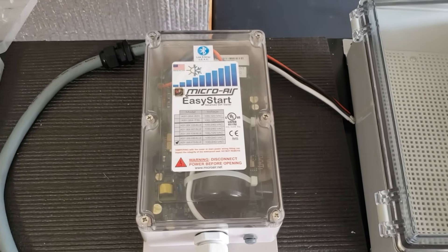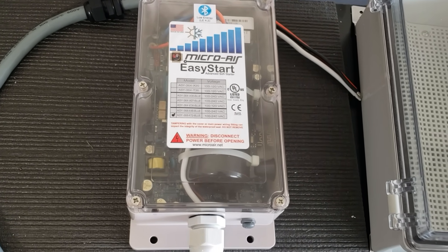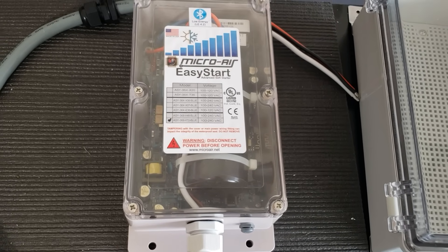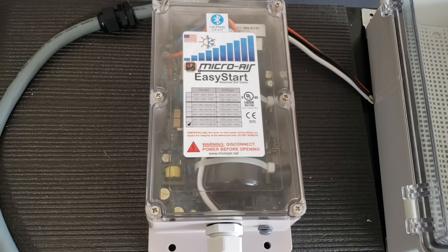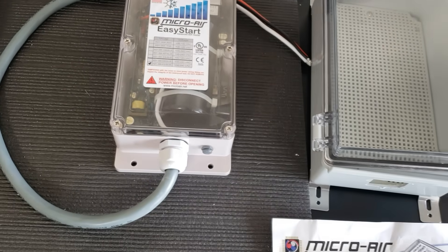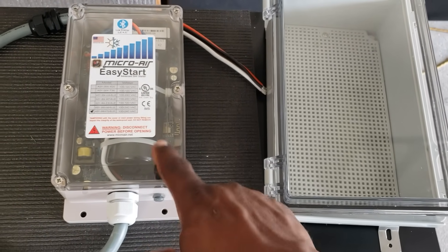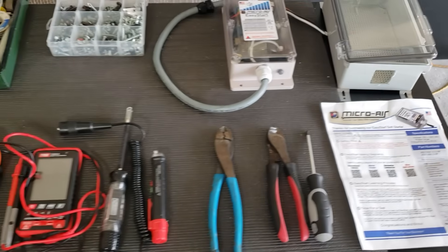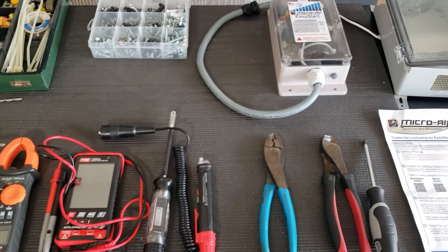If you're going to be using the backup generator, just install this. I tried the 9000 to start the 5-ton AC — it did not go good. If you're running anything else like the microwave and this thing needs to start the AC, you're going to have a lot of problems every time. I'll spend the extra two to three hundred dollars, install this, and do it right the first time instead of trying to power two generators together. Let's get this install started.